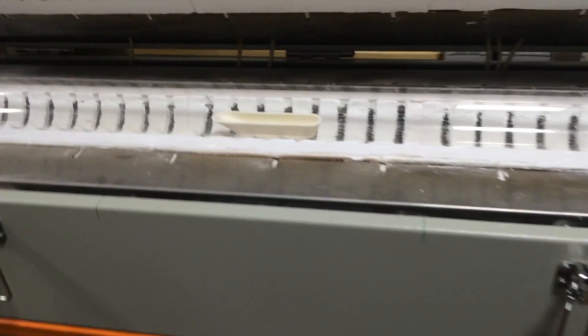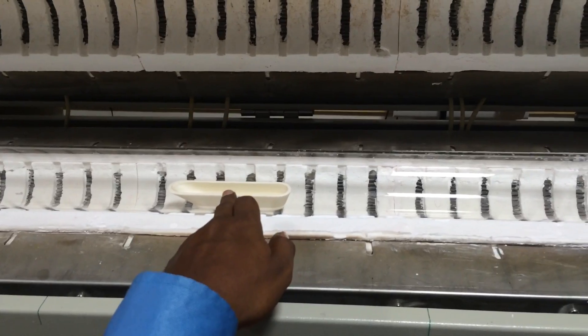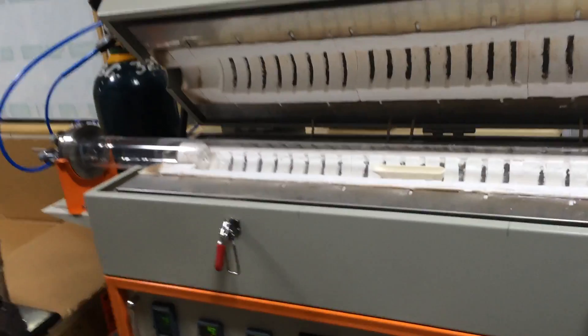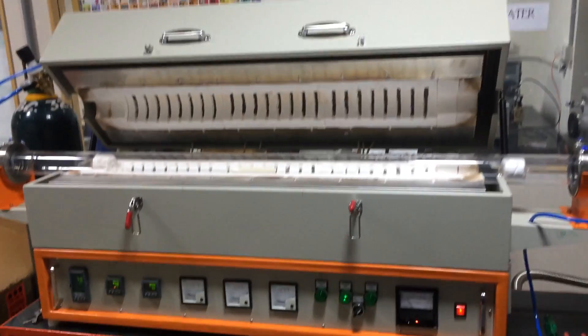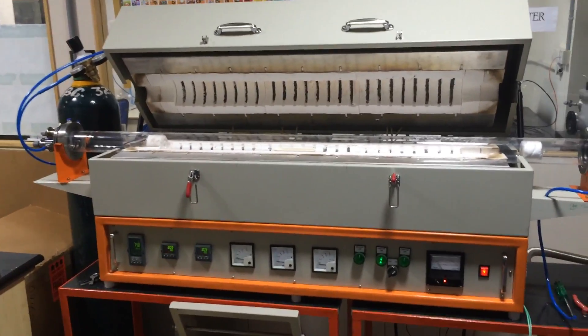We have already calibrated it. So whatever the hot zone temperature is, it is the same as the heating element temperature. This is a three-zone split tube furnace from Ant Ceramics Private Limited. Thank you.